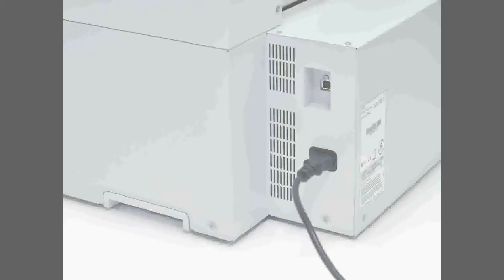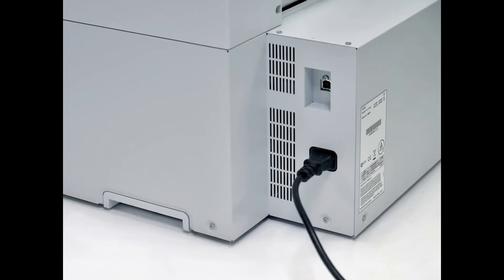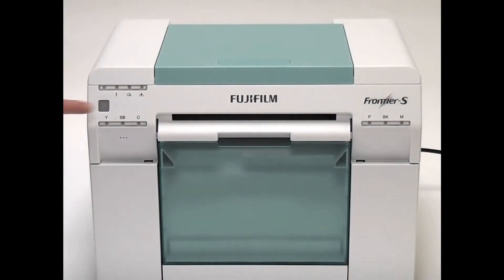Turn on the printer. Connect the power cable and press the button on the front of the printer. Initial ink charging will begin and should take approximately 20 minutes. The power light flashes during ink charging.